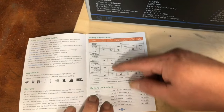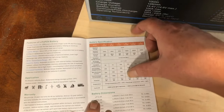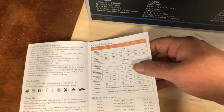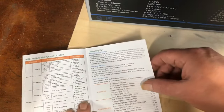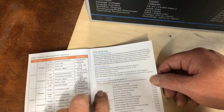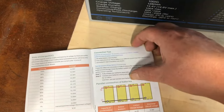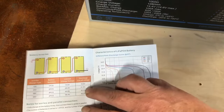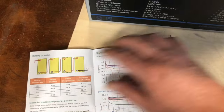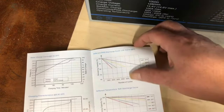Let's take a look at this manual. The table of contents covers battery specifications, battery dimensions, the battery management system, charging parameters, discharging parameters, a charge diagram for connecting in series or parallel, and then some discharge curve graphs — it's always interesting to look at those.